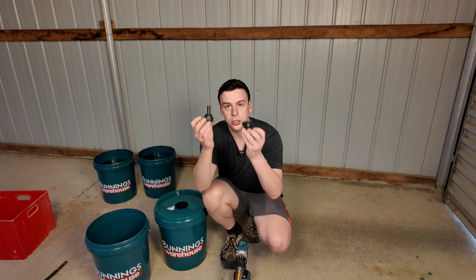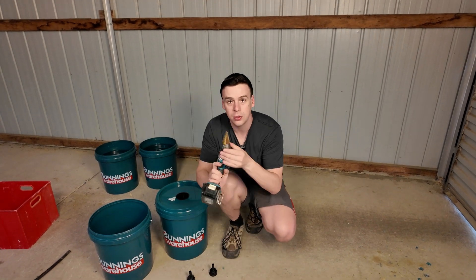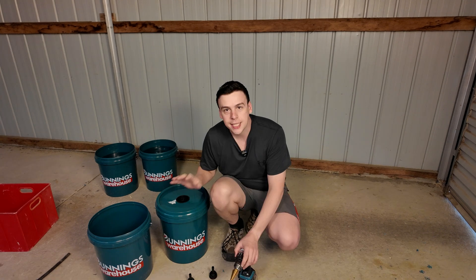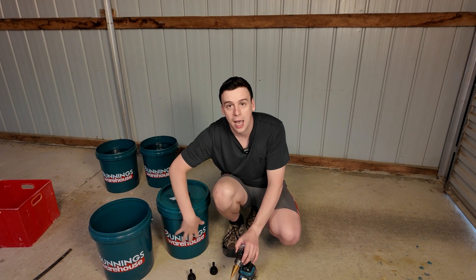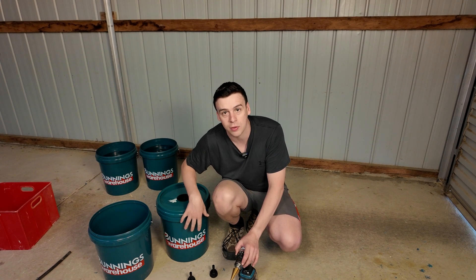All I'm going to be using is two 13mm tub outlet ports. I've got my drill with a little stepped drill bit, which is going to get me to the right size. Today I just want to demonstrate this concept, so I'm going to drill two outlet holes in each of these buckets, then link them together, and we're going to see how we can adjust the water level automatically.